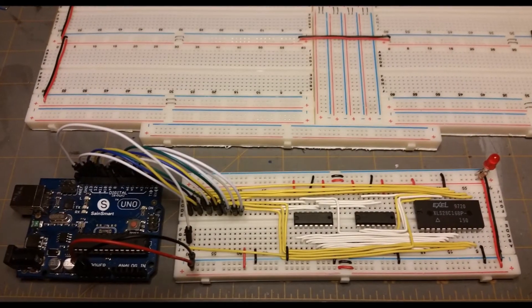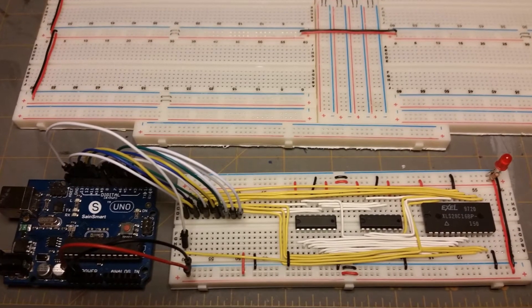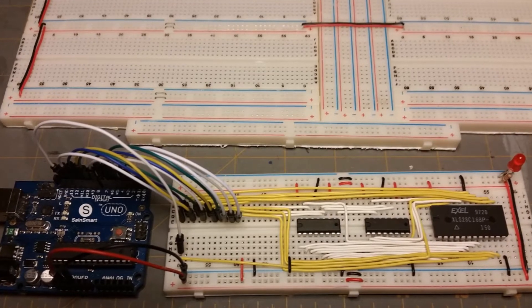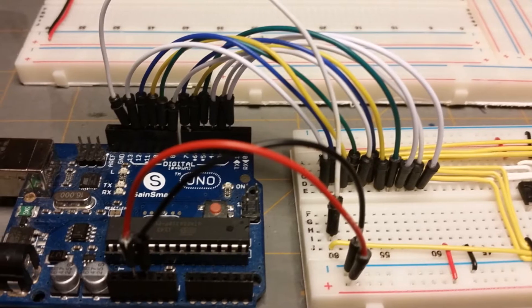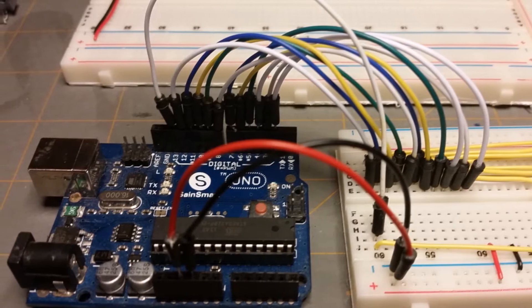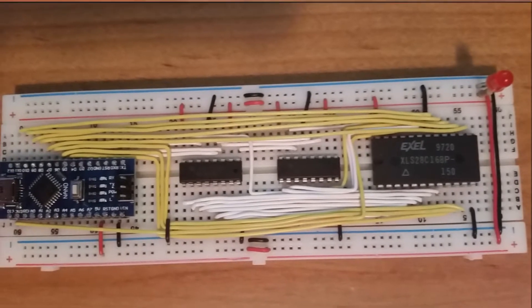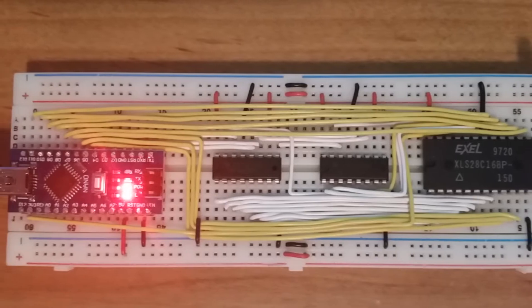This project uses EEPROMs for the output display and for the instruction decoder. I didn't already have a programmer, but Ben builds one using an Arduino Nano. Anyone who knows me knows about my passion for Arduino projects — I used one of my Arduino Nanos while I waited for my Nano to be delivered. Here is the programmer with the Nano mounted; the chip being programmed is on the far right, a 28C16 for the output display.